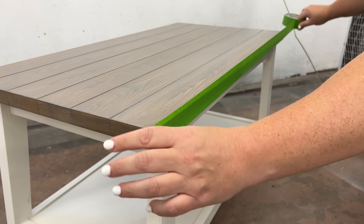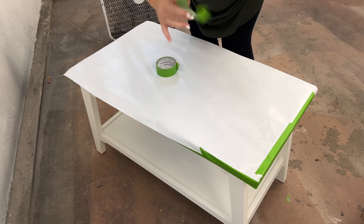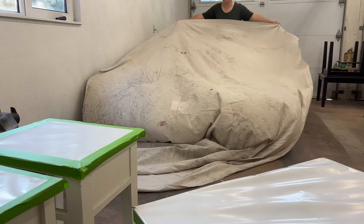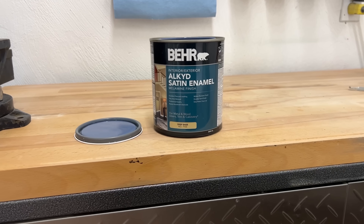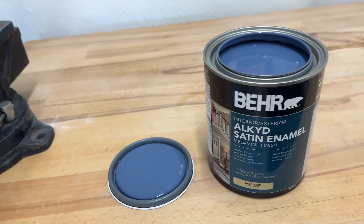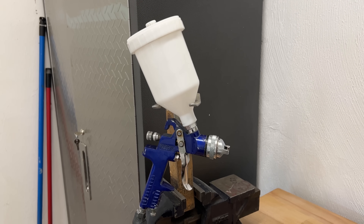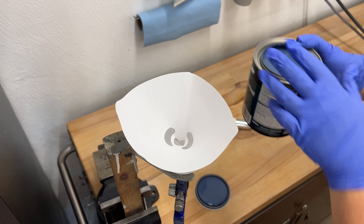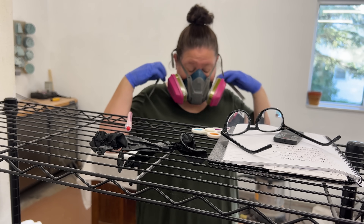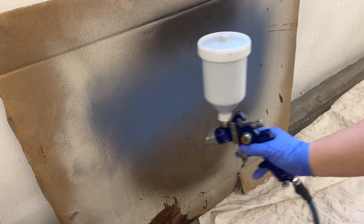The next morning I wrapped up all of my new tops with some paper to protect them while I painted the bases. Then I laid out a drop cloth and flipped everything upside down. I'm painting these with my current favorite paint, which is Behr's alkyd satin enamel melamine finish. I chose this deep lake blue called English Channel and I'm going to spray it with my pneumatic spray gun. I filtered the paint through a paper strainer in case there were any pigment chunks, put on my respirator, pulled out my air hose, tested out my spray pattern on a piece of cardboard, and then got to work.